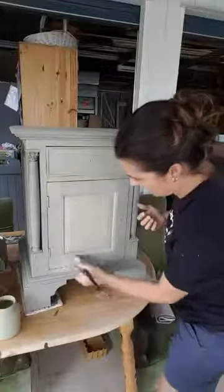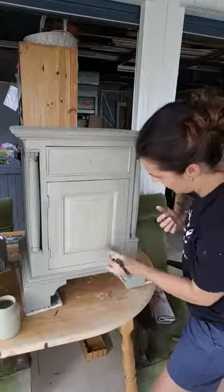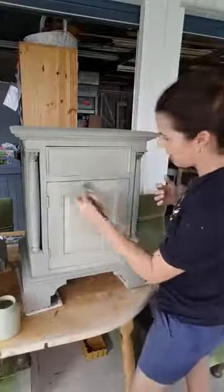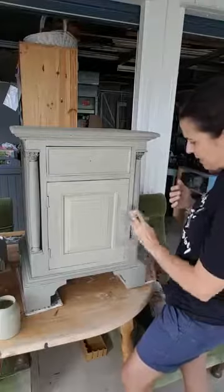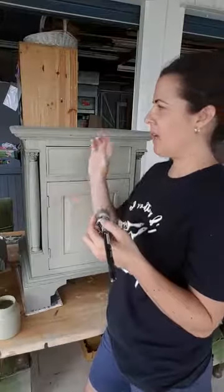You're going to see in a minute how tricky it can be to distress Fusion Mineral Paint. Having said that, normal wear and tear is going to have an impact. It is still a painted surface on wood, and wood is a raw thing. If you put something on top of wood and you're going to be rough with it, it's going to chip and dent.